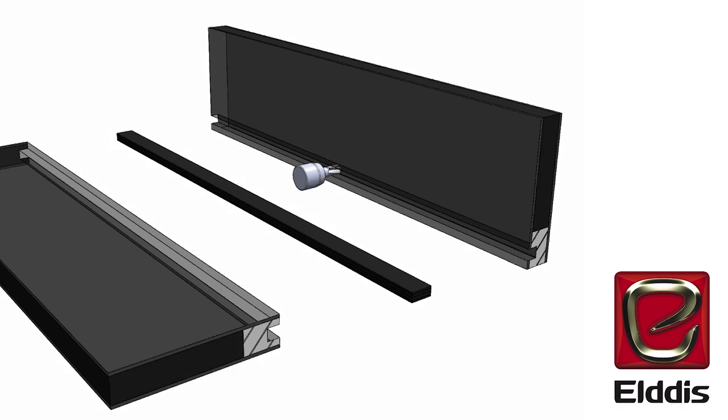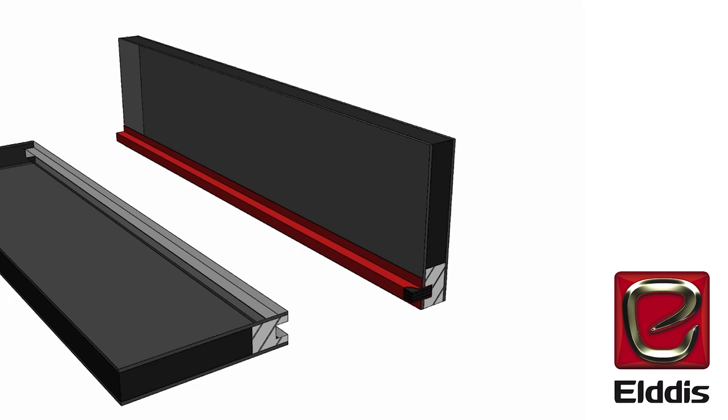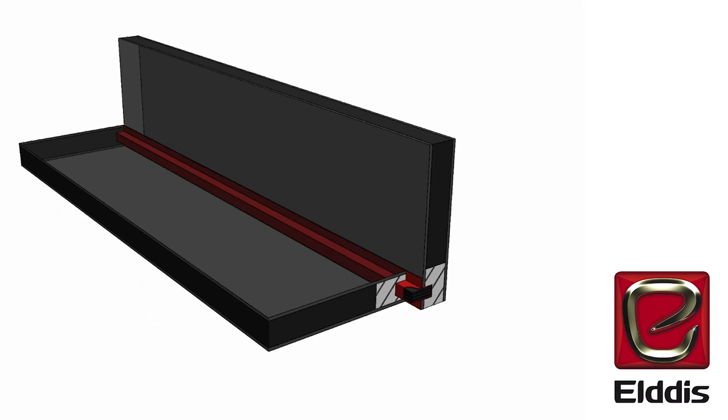Solid construction removes the key weak points where water can normally creep in, by sealing the floor to the chassis, the walls to the floor, and the roof to the walls — a process similar to building a yacht or a powerboat. The key part about the dryness is removing the holes.